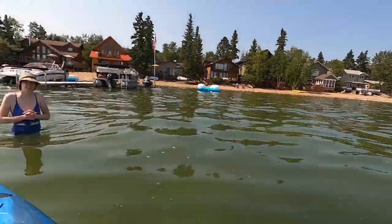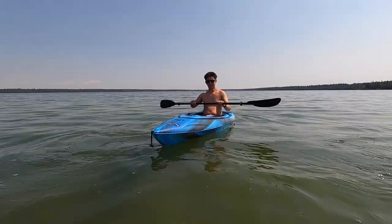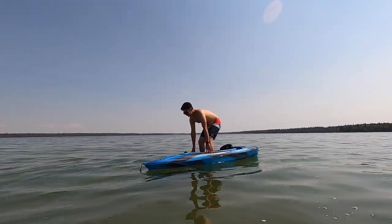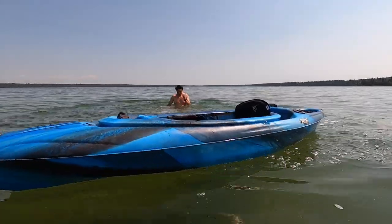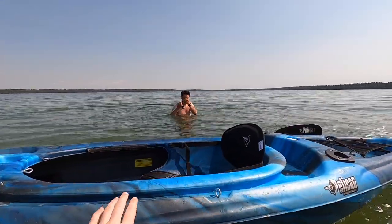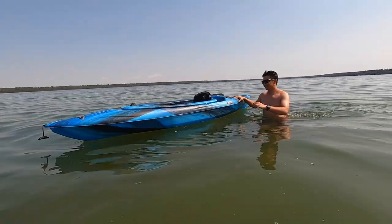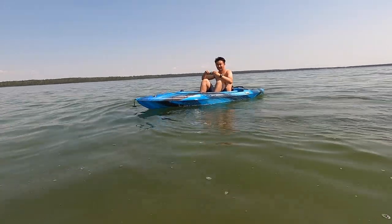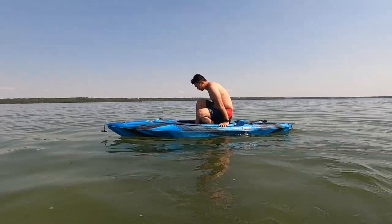Now we're gonna do more kayak stability tests. Here's Hailey. First I'm gonna have you — grab my sunglasses for a sec. We'll see Lou jumping into the kayak. Okay, so how do you get into the kayak? Nice and easy. Standing in the kayak, take two — this time I'm gonna stand in the seat.